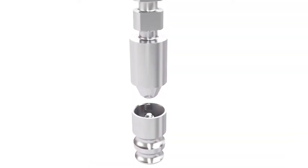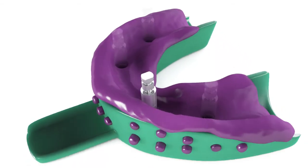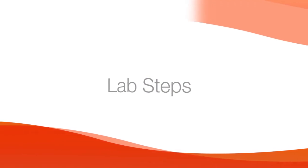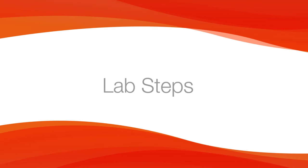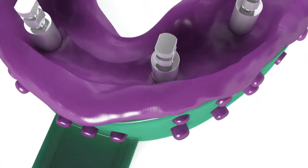Attach the multi-unit abutment replicas to the indirect copings and insert the assemblies into the impression. Send the impression to the lab. Verify that the copings and replicas are properly assembled.